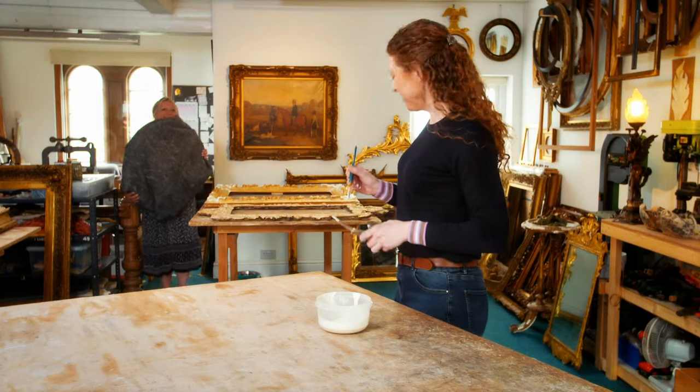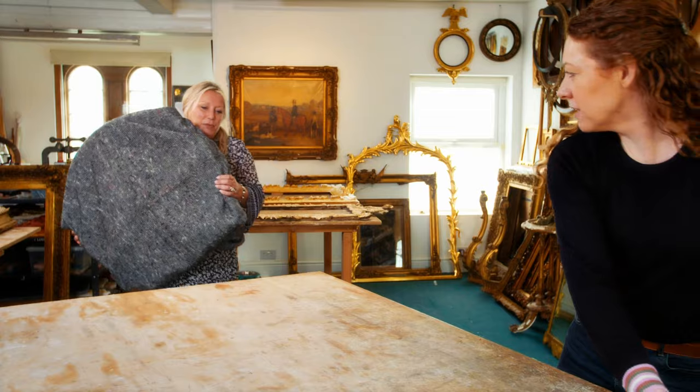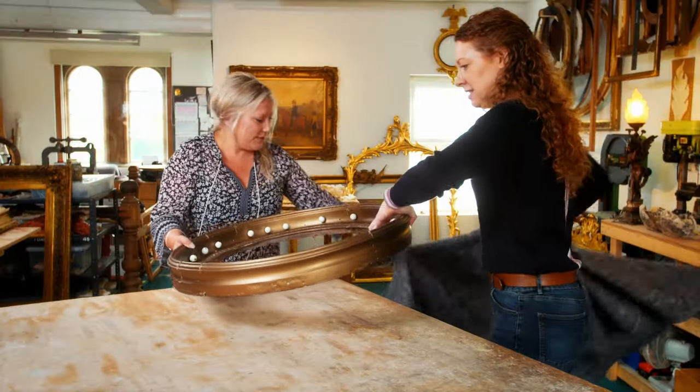Hello. Hi, Karen. How are you doing? Hi, Ruth. Nice to see you. Wow, what have you brought me? I have brought you something. It's quite exciting. Do you want to look? Oh, yes, I do. Oh, my... As you can see, it should have been a mirror.